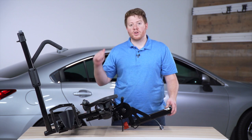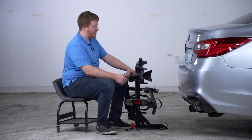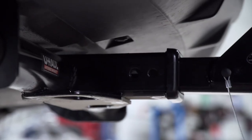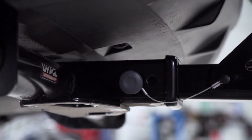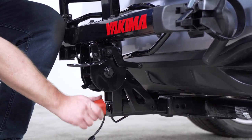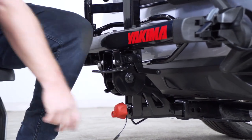Let's go ahead and show you how easy it is to put on your vehicle. To install this, it's easiest when it's in the upright position. We're going to take our shank, line it up with our hitch receiver, and push it in until our two pin holes line up. Then we'll take our pin, insert it on the driver side, and it'll just click into place. Even though it's in place it wobbles a bit, so we're going to turn our red speed knob to tighten it up inside the hitch receiver and make it more stable.